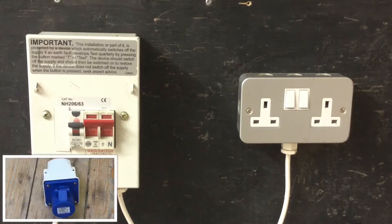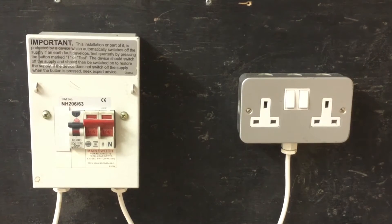Commando style sockets, such as the blue one shown in the bottom left-hand corner, also require additional protection because they are rated at less than 20A.